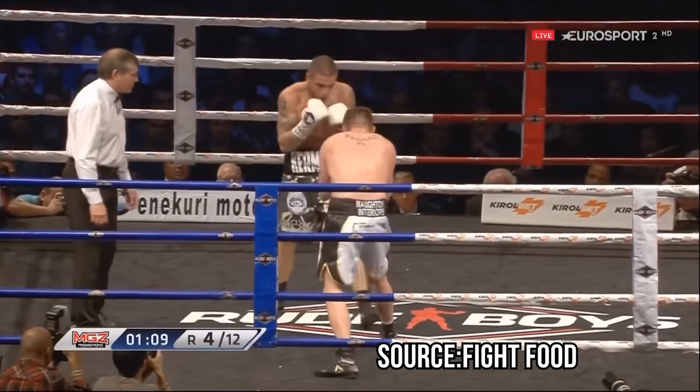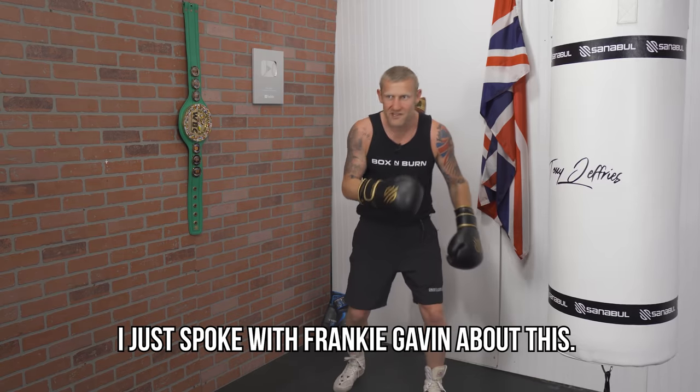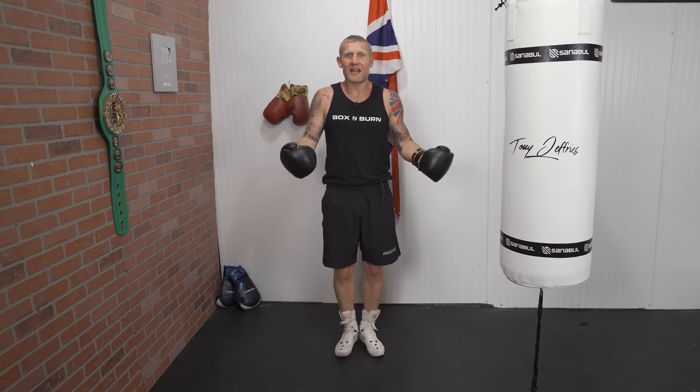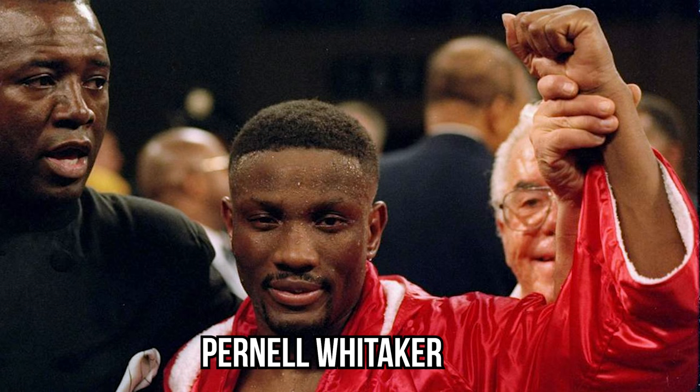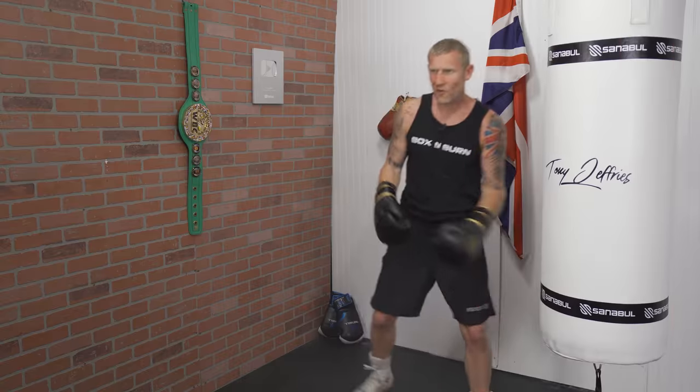Frankie Gavin was an amateur world champion — an amazing fighter — and he used to do this all the time: weight on the front foot. Actually, before I shot this video, I just had a conversation all about this method, why he did it, and also why the likes of Joe Calzaghe, Pernell Whitaker, and even Canelo Álvarez do it as well.